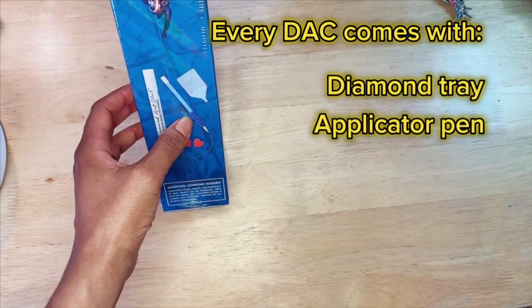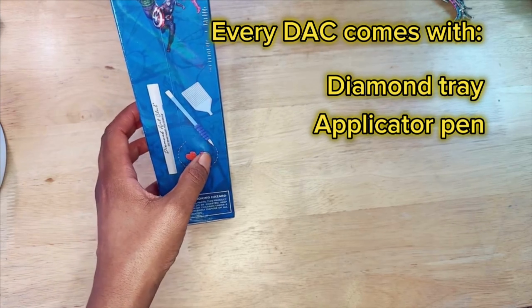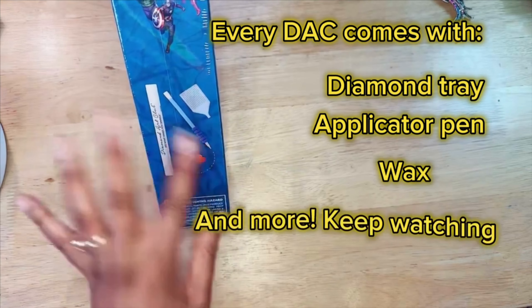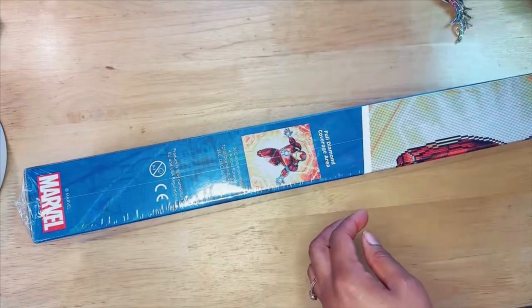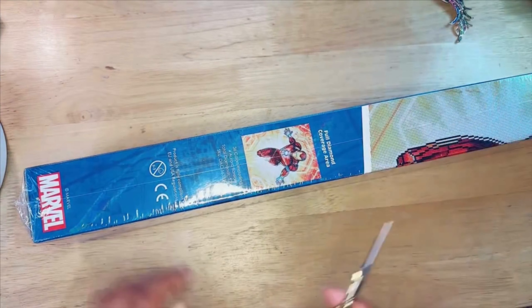You also have your little stylus for applying your dots to the canvas, and then you have two wax things as well. In their newer packages they've been releasing, there are also some goodies — usually like washi tape, a cover minder, or something like that.